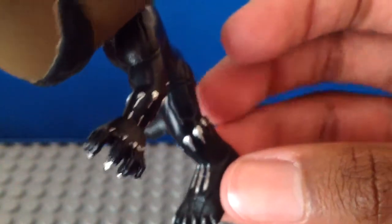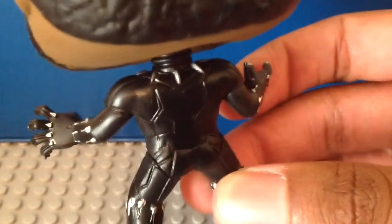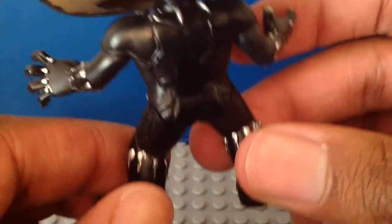Here we have the other side of him looking very nice, and there's the other side of his body. And there's the back of him looking very close — let's do a zoom in. It looks pretty nice. I like the back of his head and his body.